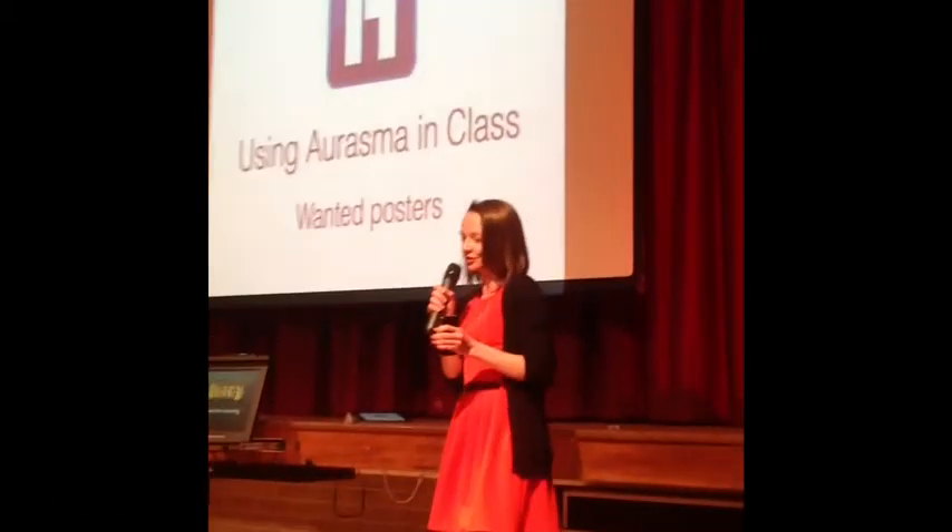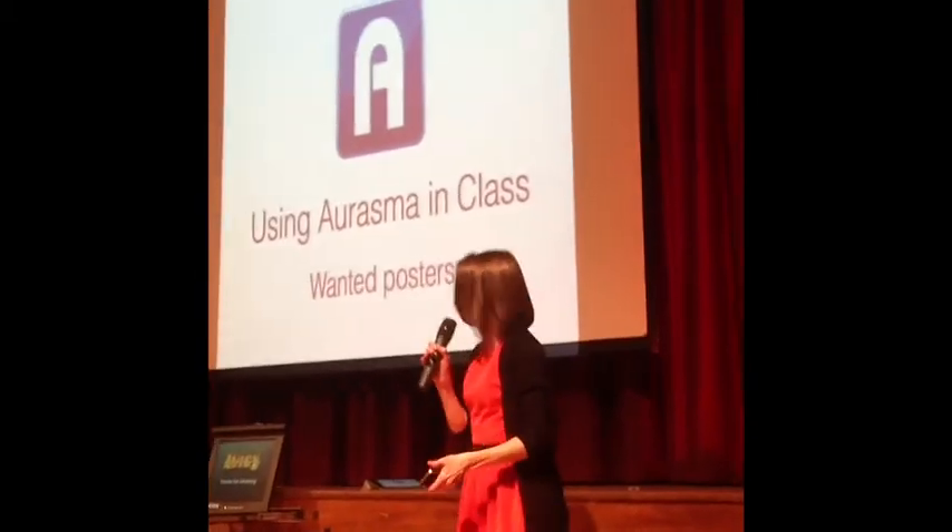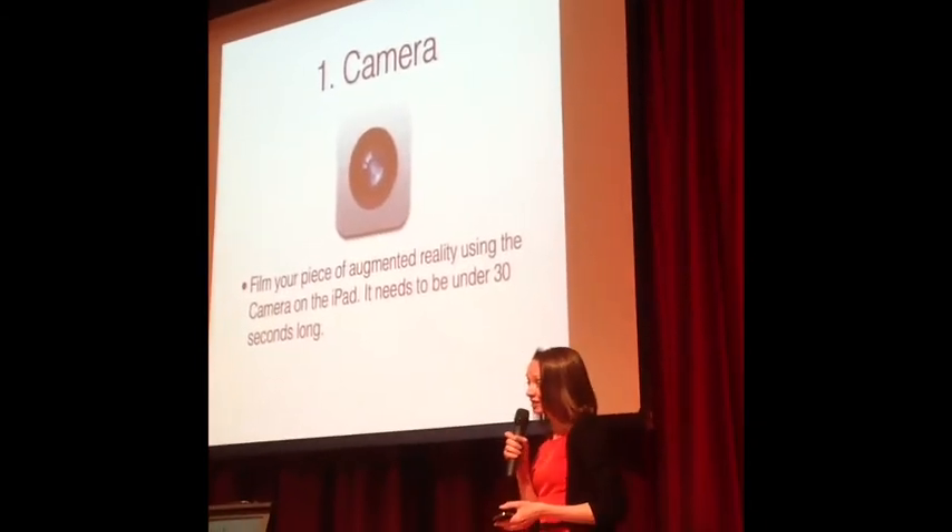You can go into class tomorrow and do this with your kids. It gives it the 'wow' factor — it turns your posters on the wall at the back of your class into something that looks like a Harry Potter newspaper. And it does work.